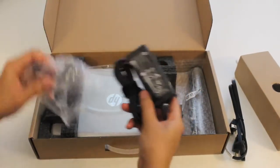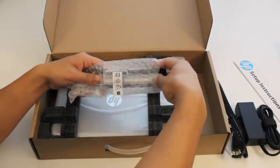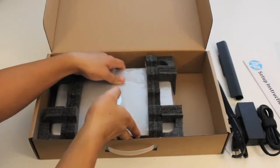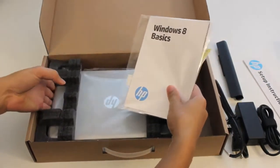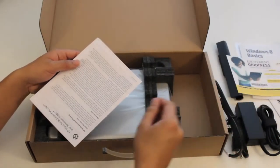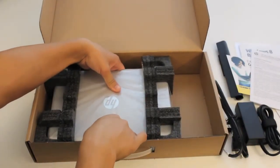Here's the three-cell battery pack. Under here it looks like some paperwork — the Windows 8 basic paperwork, the Norton Internet Security guide, and the HP worldwide limited warranty support paperwork.